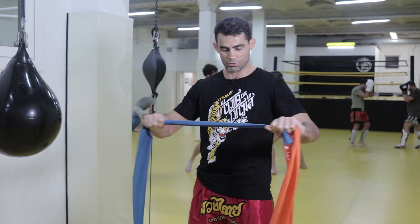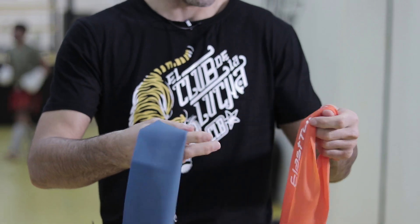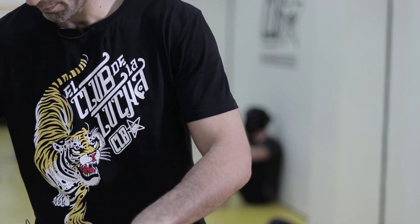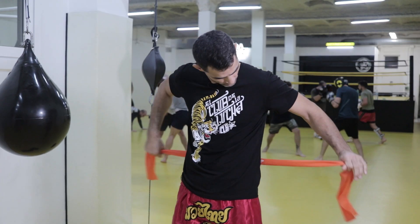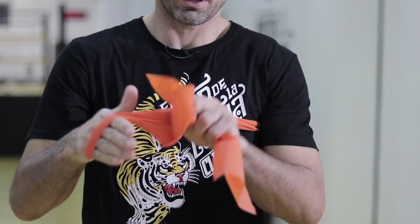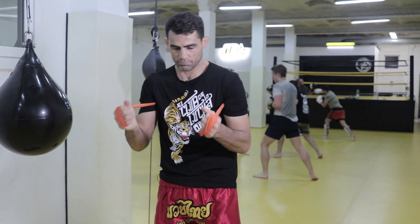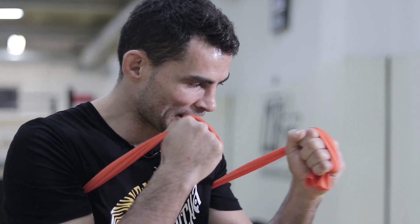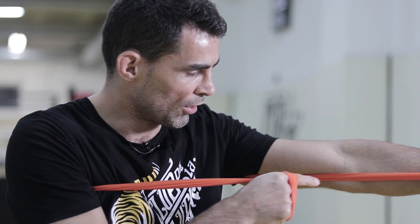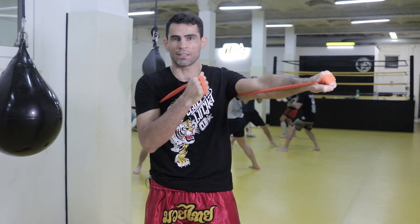Regarding the rubber bands, there are elastics made of different densities — some which are a little more tense and others a little less. Take one and pass it behind your shoulders like this. Make a loop with one hand, then bring it round and do the same with the other. Then you can hold the normal position as you would at the beginning of a sparring session. When we extend one arm, it creates more resistance which goes back to the other arm, making it harder to punch, helping you to punch faster.